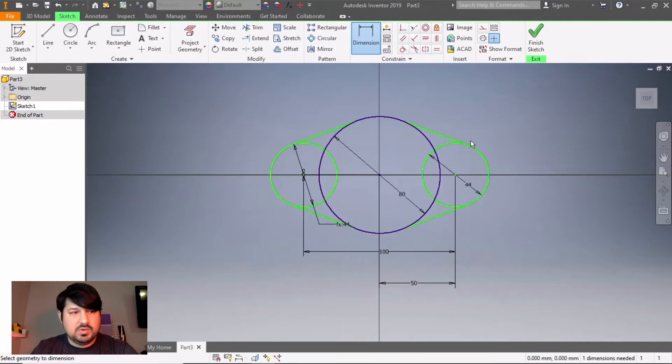Next, there is a circle hole in here — we're going to put that in now. Click on the center and the diameter of that inner circle is 15 millimeters.